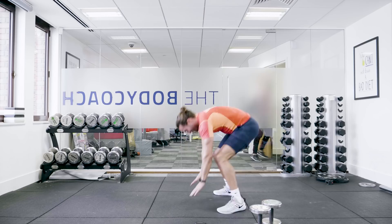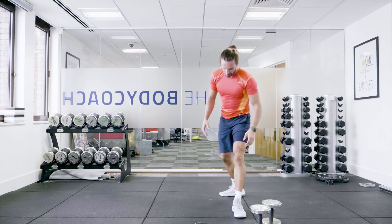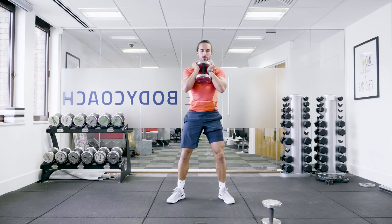Next exercise is going to be a front squat using one dumbbell. Picking up one weight to the chest — nice and low and up. So it's down and up, squat low, drive up. I'm just using one dumbbell here. Sit low, drive up.